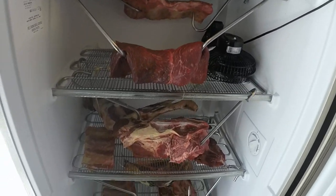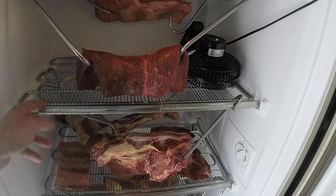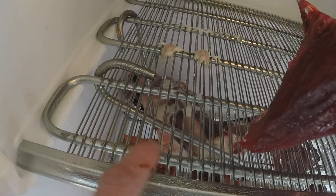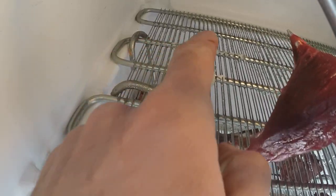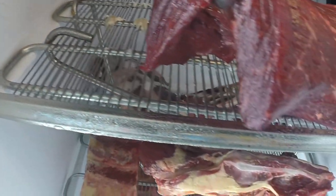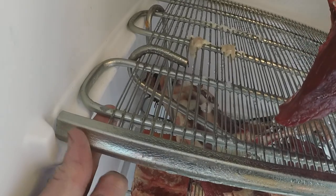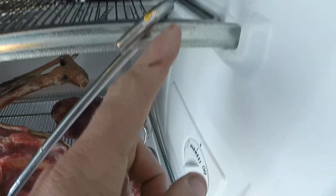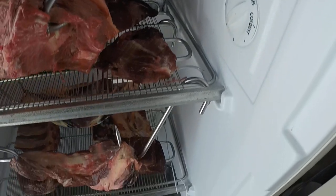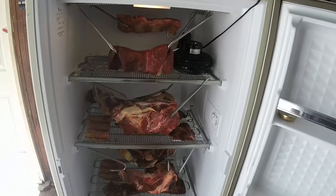This is basically a Whirlpool stand-up freezer. I got it from my boss — it was sitting in a corner at our shop. I was hoping the racks came out, but unfortunately they don't, because these racks are part of the cooling system. This is where the coolant or Freon goes through, so you can't pull them out — they're all connected together as a system.